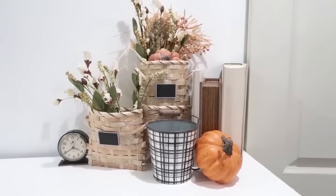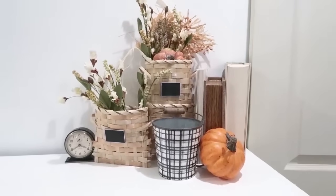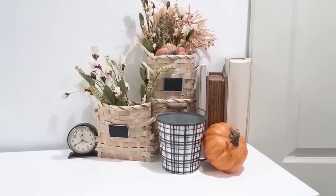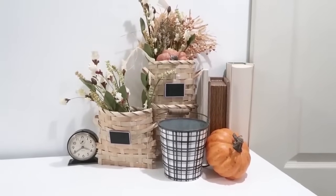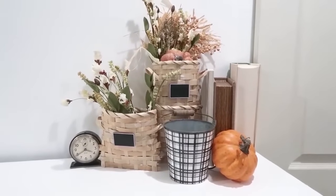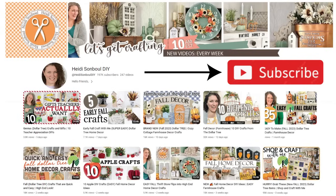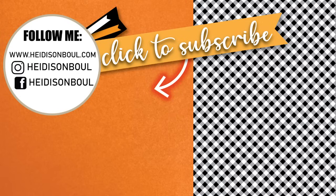Whether you take a couple of these ideas that I shared today or do the full project, either way I'm so grateful you stopped in to visit with me today and I hope this video does inspire you. I cannot wait for the fall season to get here — it is going to be such a great time of year. Don't forget to give this video a thumbs up and click the subscribe button if you're new. I would love to have you join my craft community here, and until the next episode, bye friends!